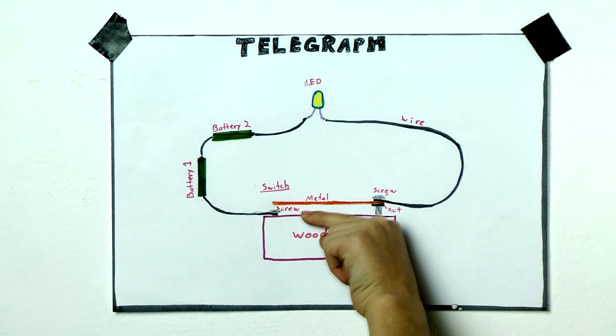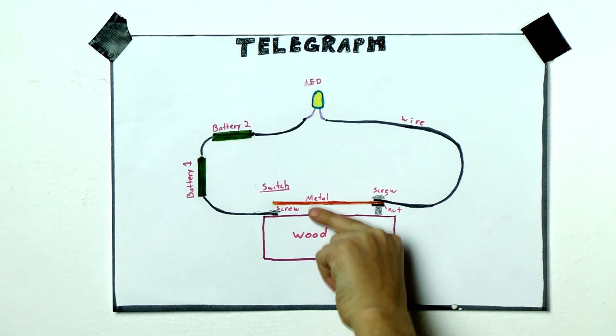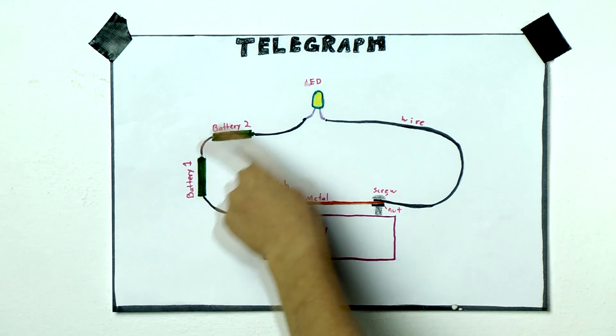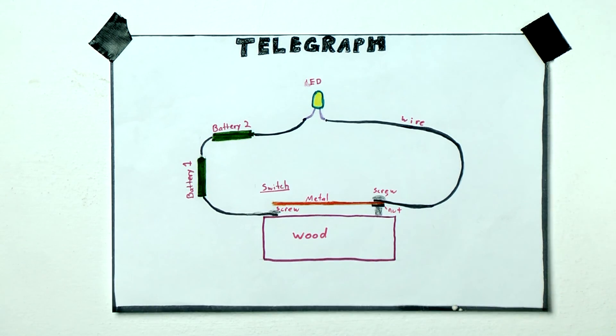So, to make it a closed circuit, you have to press the metal piece down to touch the short screw. Then that will be a closed circuit and the LED light will turn on.